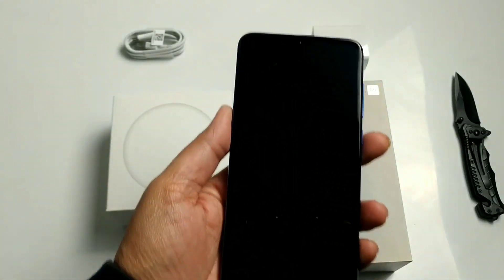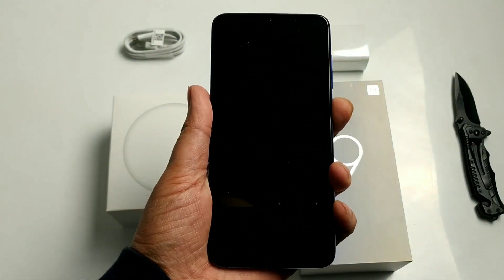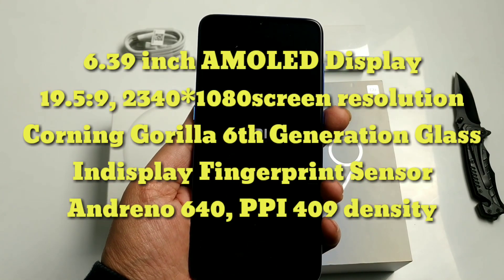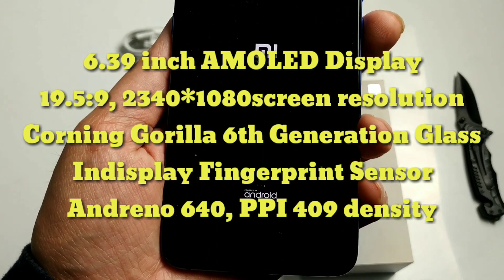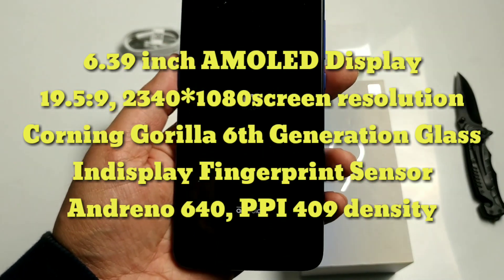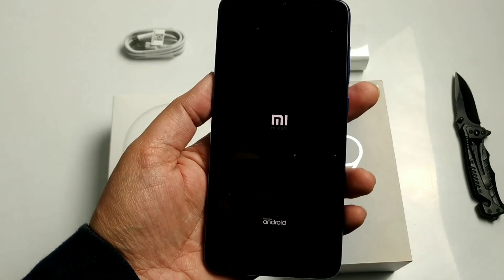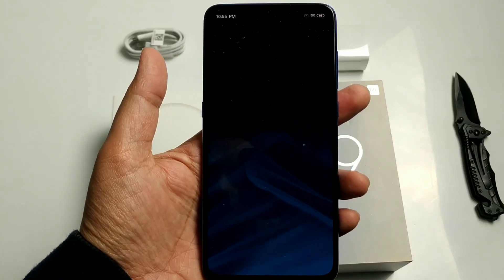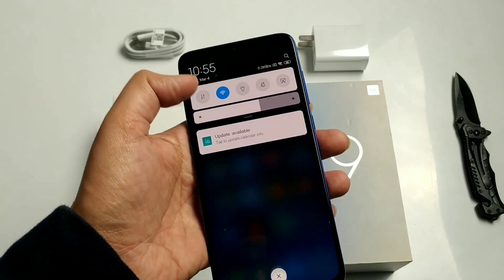Let's turn the phone on. It has a 6.39-inch AMOLED display with a 19.5:9 screen ratio and 2340x1080 screen resolution. It has an in-display fingerprint sensor, and the PPI density is 409.